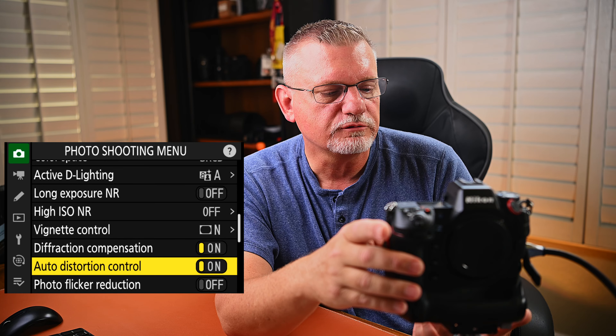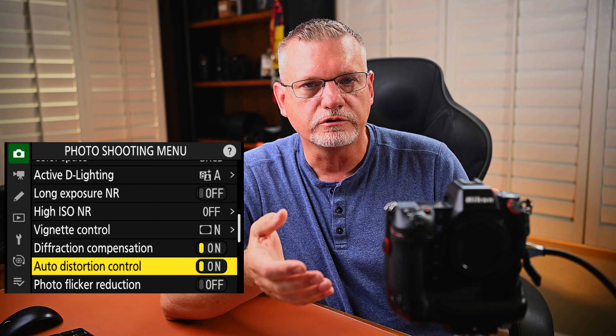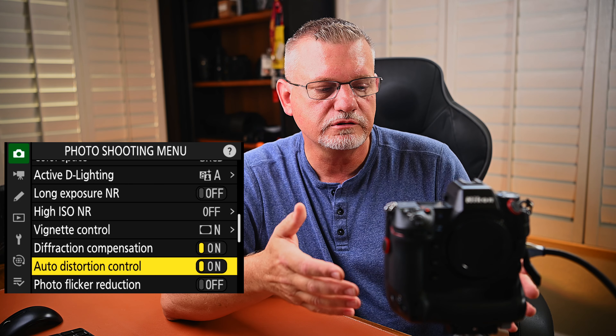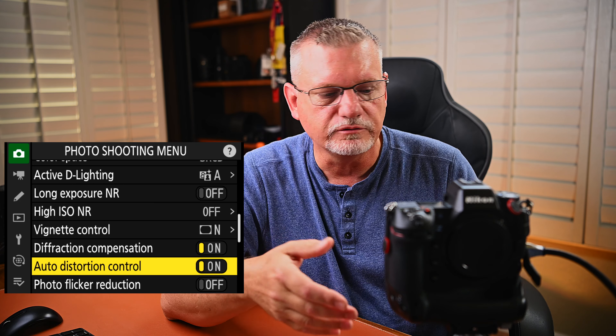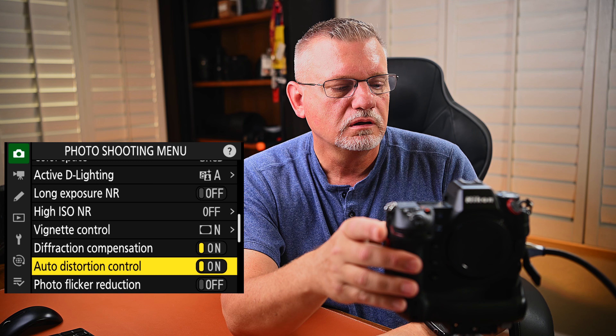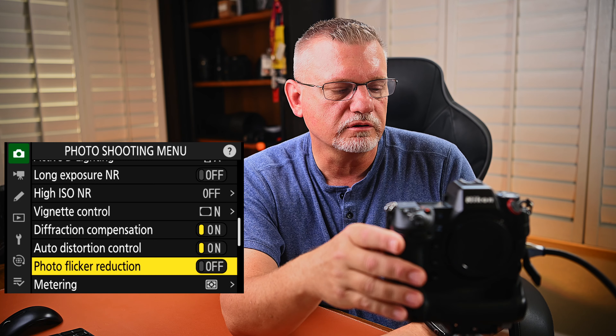Vignette control — I put it on normal, that seems to work just fine. Diffraction compensation and auto distortion control — I turn those on. Those are all related to imperfections in the lenses and it modifies the camera settings to make up for those. Auto flicker reduction — it's daylight, not really an issue, so I leave it turned off.